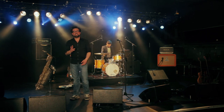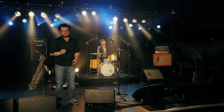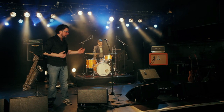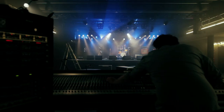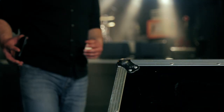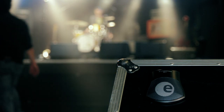Because the setup is so easy and because the condenser sound is precise and dry, the E901 has proven itself to be exceptionally practical, especially in a stage environment. The Sennheiser E901 — a balanced kick sound to set and forget.